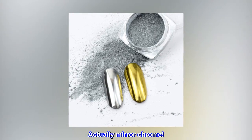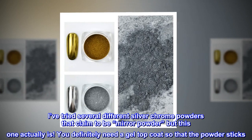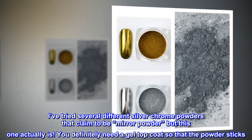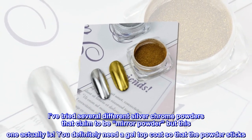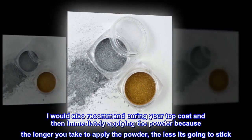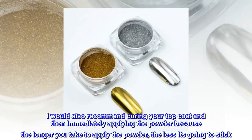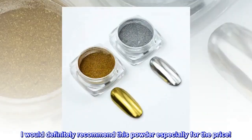Top review from the United States — Actually mirror chrome! I've tried several different silver chrome powders that claim to be mirror powder, but this one actually is. You definitely need a gel top coat so that the powder sticks. I would also recommend curing your top coat and then immediately applying the powder, because the longer you take to apply it, the less it's going to stick. I would definitely recommend this powder, especially for the price.